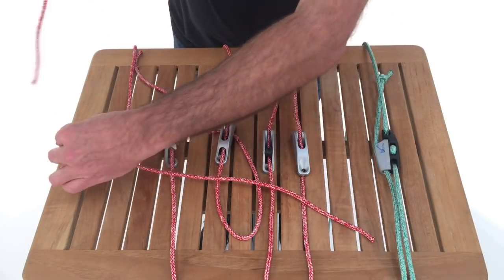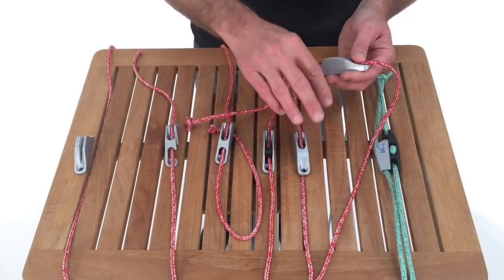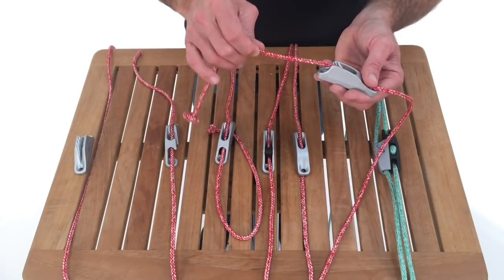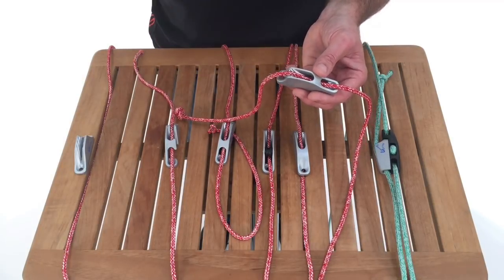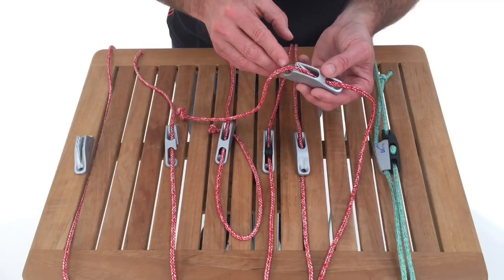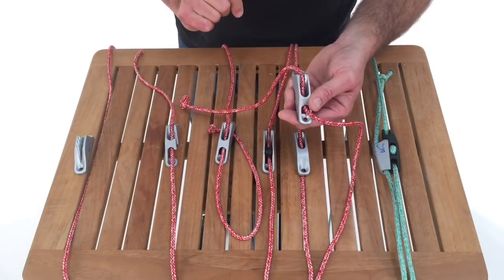These are available in a number of different sizes, so when you have a particular diameter of line that you want to use, make sure you get a cleat that can handle it. If it's too small, the line will go too far down and not cleat. If it's too big, it's going to sit on top and not get down in there at all. Make sure you match the diameters up.